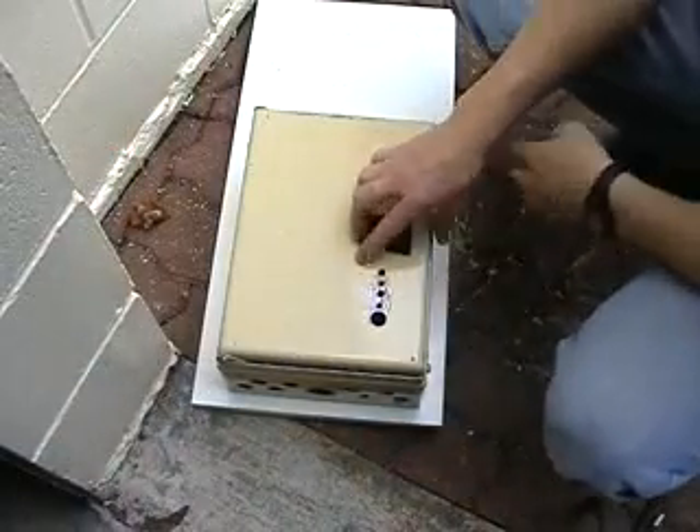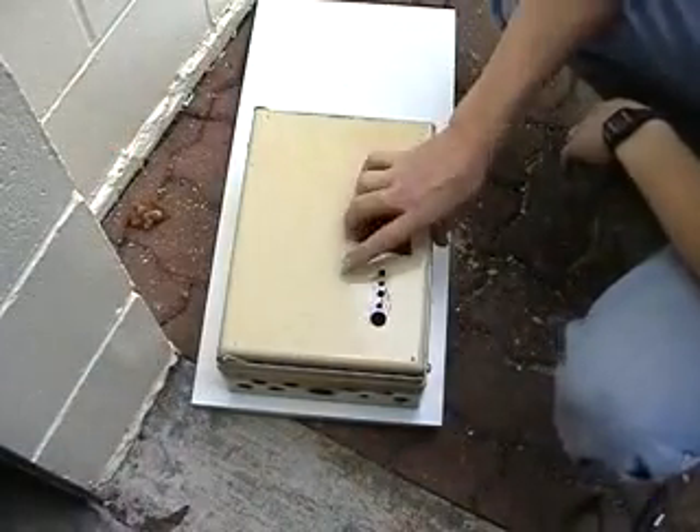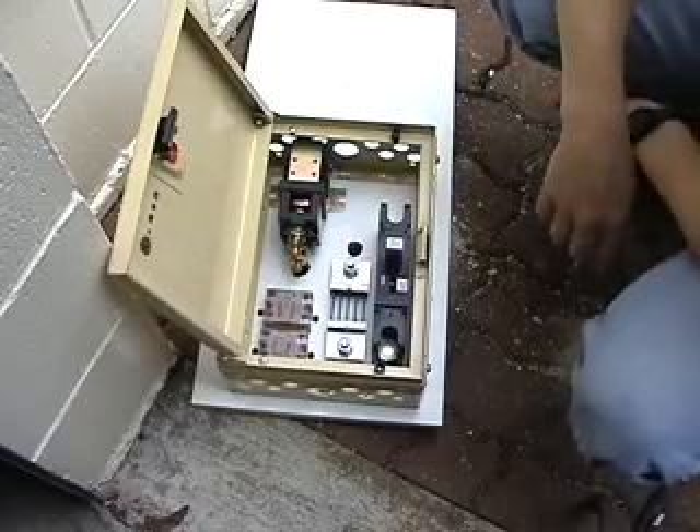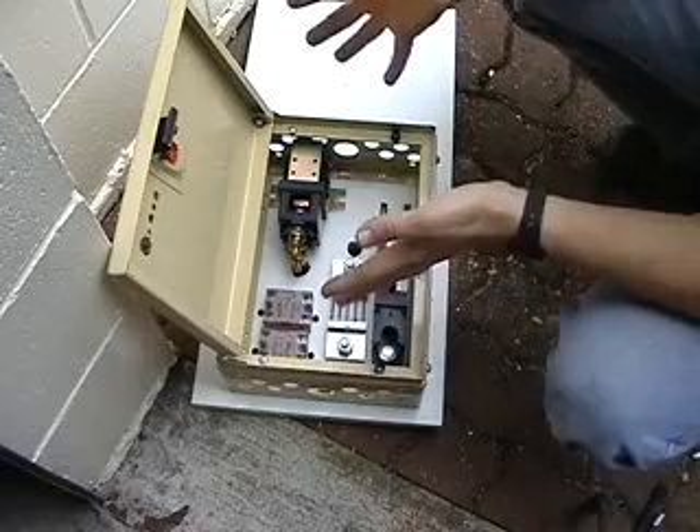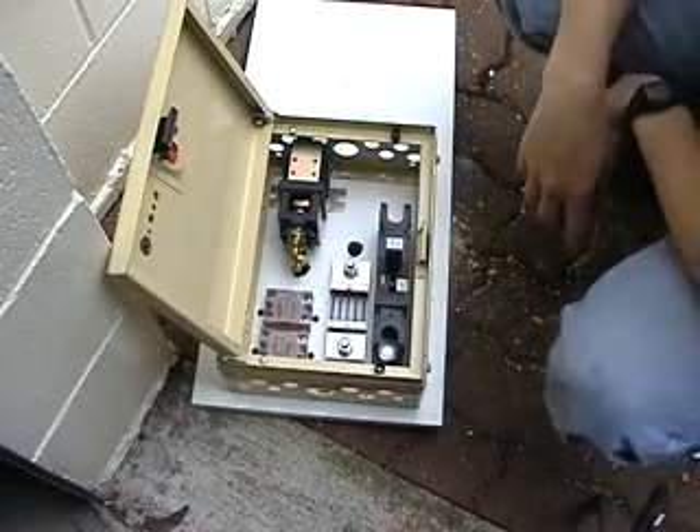It's looking pretty good. It'll be tidied up once it's finished, but everything fits in quite nicely. Now let's mount this in the car and then we'll fit the controller.